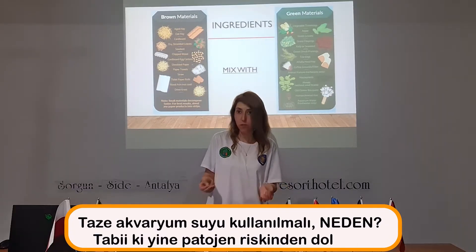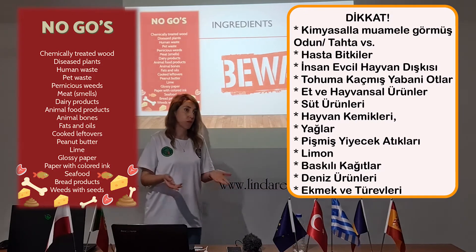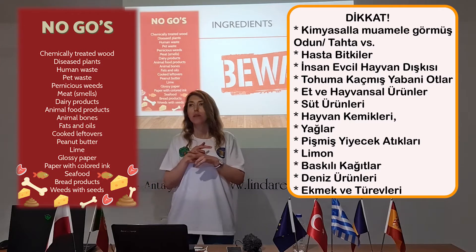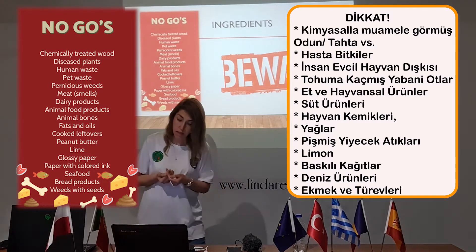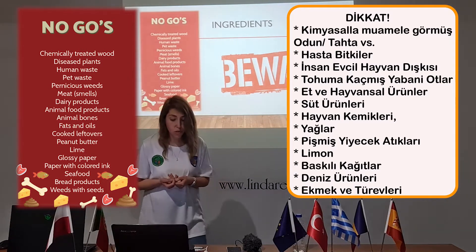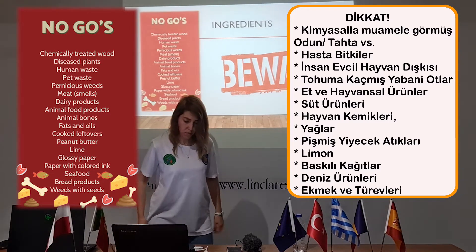Fresh water only because of the pathogen risk. Do not use chemical-saturated wood — it's chemical. Do not use diseased plants. Human waste and pet waste should be avoided. As I said, you can use herbivore manure but not carnivore manure. Also avoid: meat, dairy products, animal food products, animal bones, fats and oils, cooked leftovers, peanut butter, lime, glossy paper, paper with colored ink, seafood, bread products, and weeds with seeds.